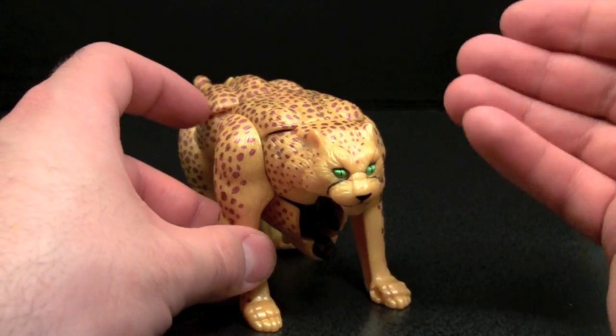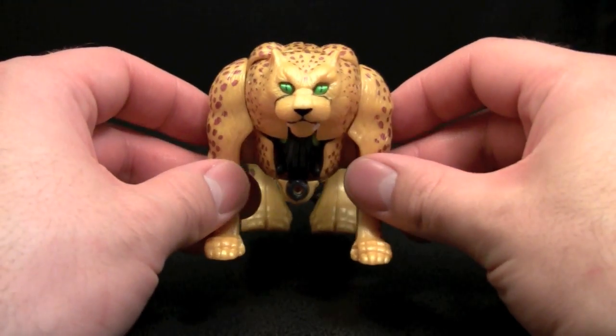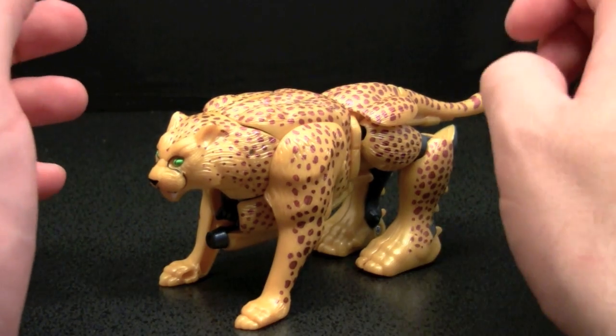And I did regret that, so when the Fox Kids version came out, I went ahead and picked him up. This is the Fox Kids version, and I actually believe that it is a superior paint job.